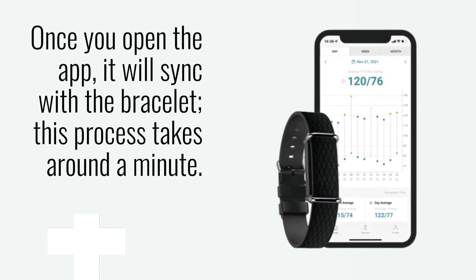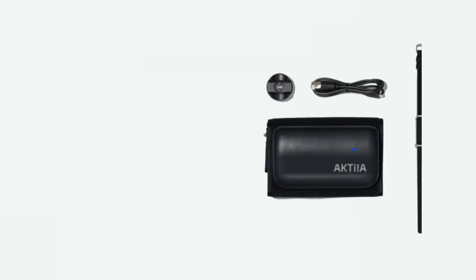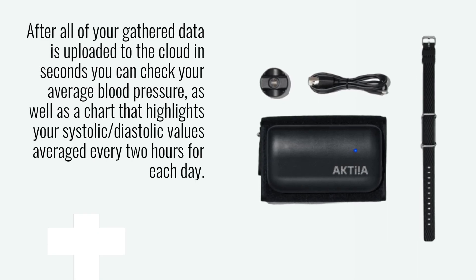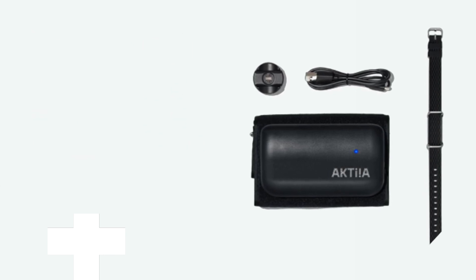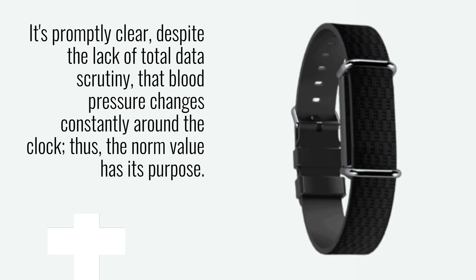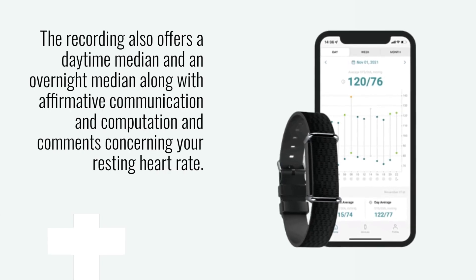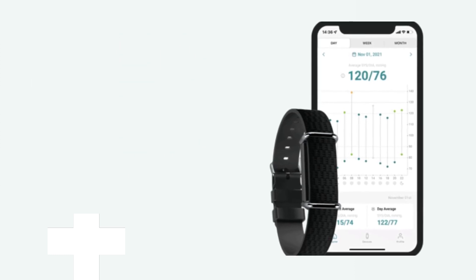Once you open the app, it will sync with the bracelet; this process takes around a minute. After all of your gathered data is uploaded to the cloud in seconds, you can check your average blood pressure, as well as a chart that highlights your systolic/diastolic values averaged every two hours for each day. It's promptly clear, despite the lack of total data scrutiny, that blood pressure changes constantly around the clock — thus the norm value has its purpose. The recording also offers a daytime median and an overnight median, along with communication and comments concerning your resting heart rate.